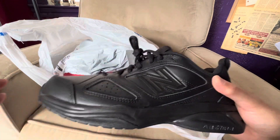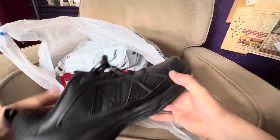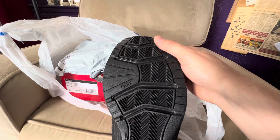I'm not going to wear these, so they're going back. Thank you Amazon for letting us return things — really appreciate that. If you have any comments, put them in the comment box.